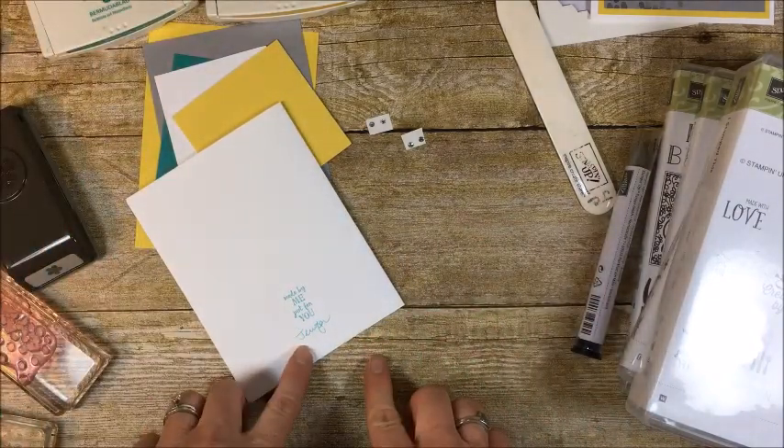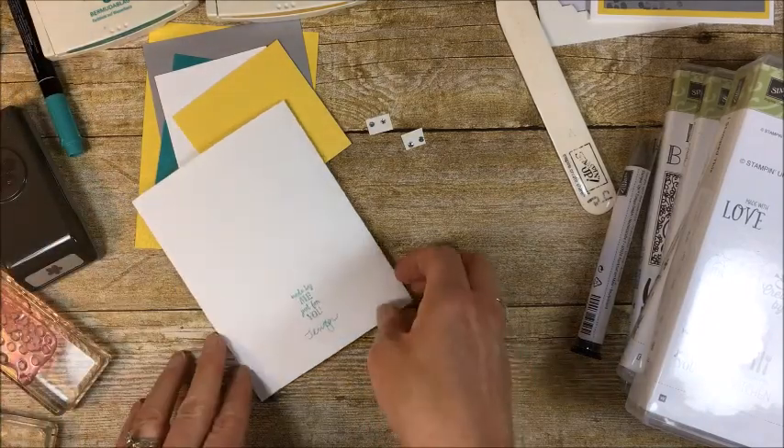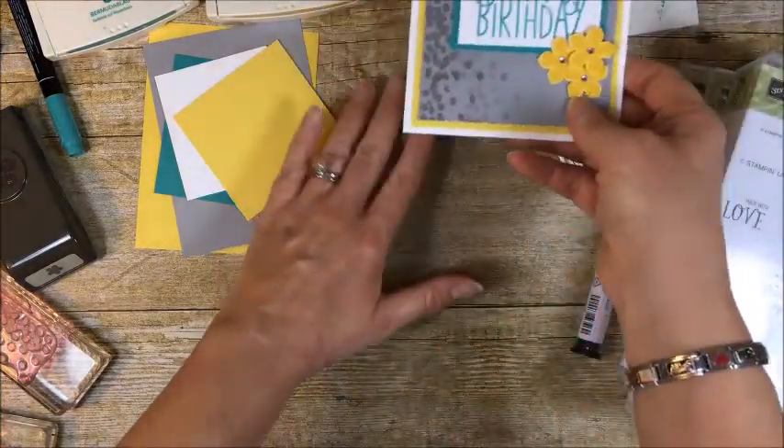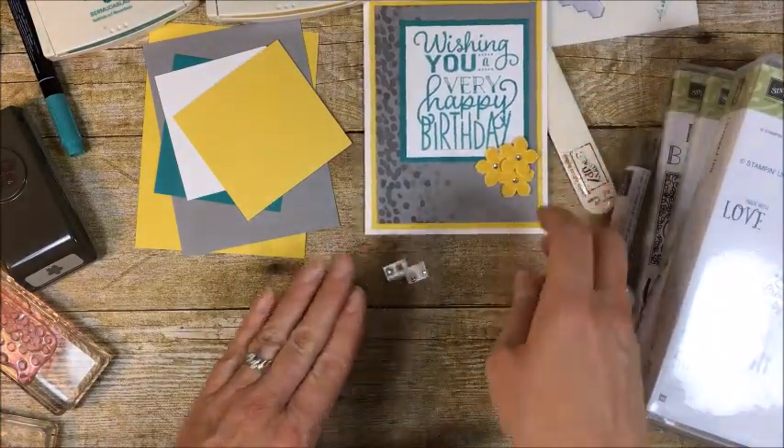So then we'll set this aside and finish our card later. Bring this back in — that was step one.